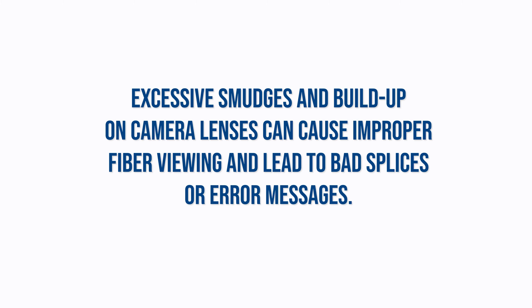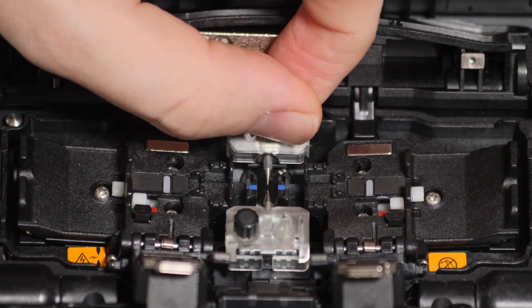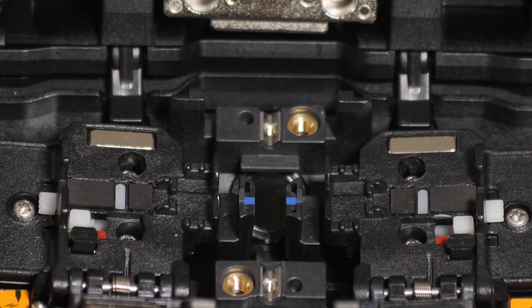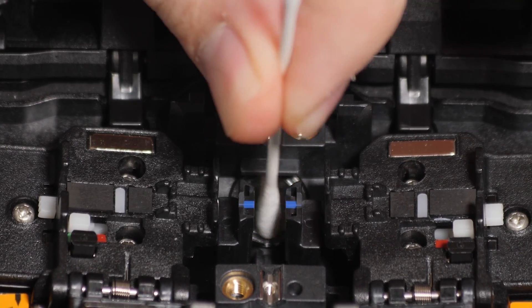Excessive smudges and buildup on camera lenses can cause improper fiber viewing and lead to bad splices or error messages. First, remove the electrodes so you can access the camera lenses. Use a lint-free cotton swab moistened with 99% or greater isopropyl alcohol.